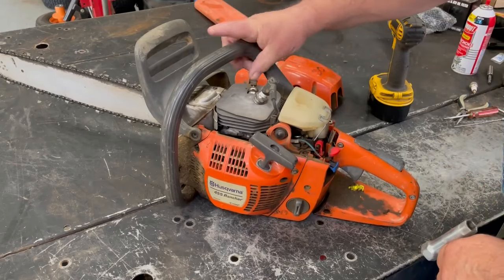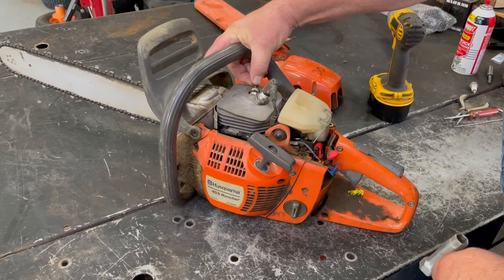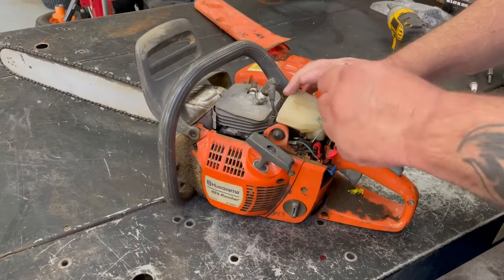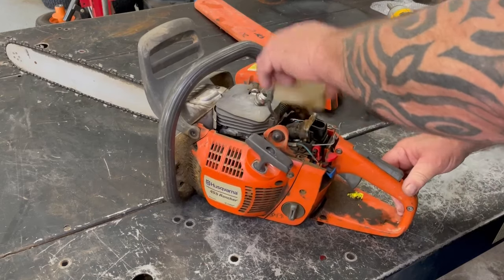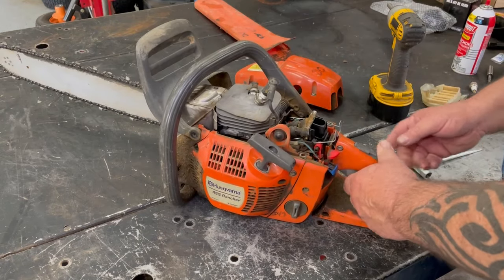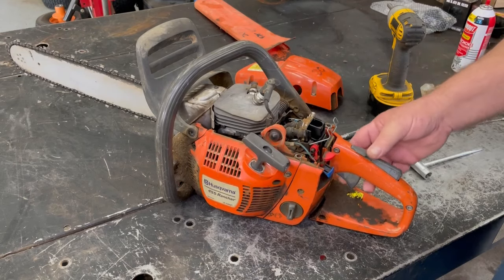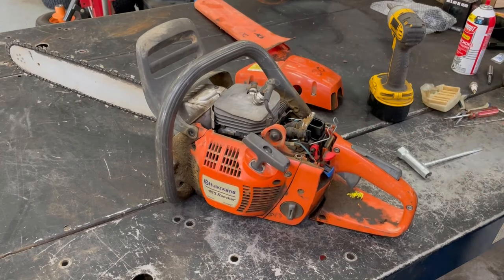Make sure our decompression button's working properly. Let's go ahead and pop this. I'm going to blow this out and get that sawdust off there real quick before we go ahead and take that carburetor out of there.